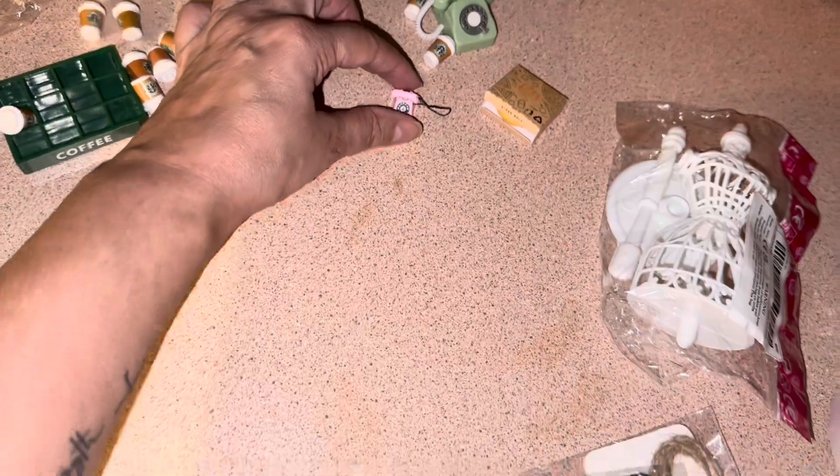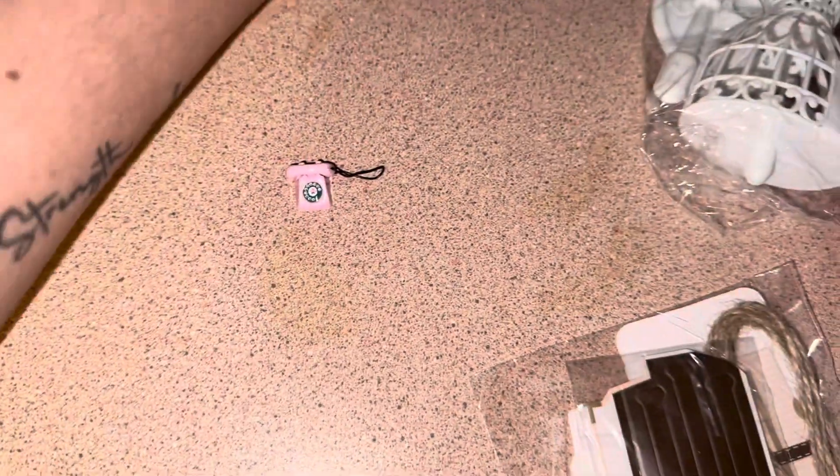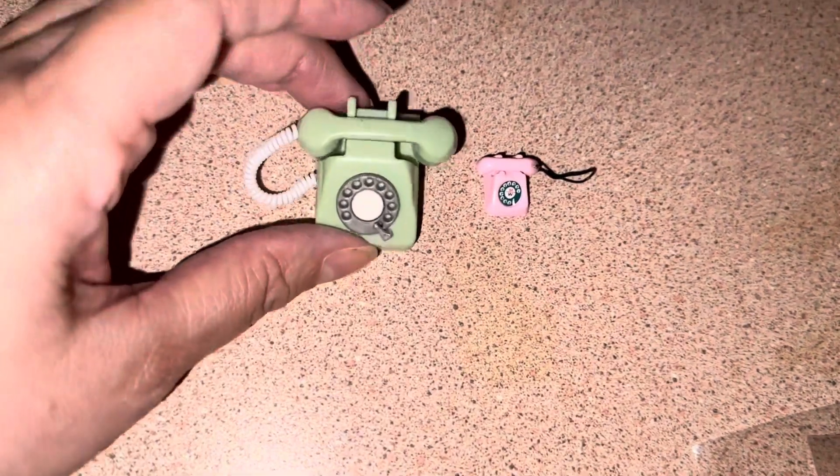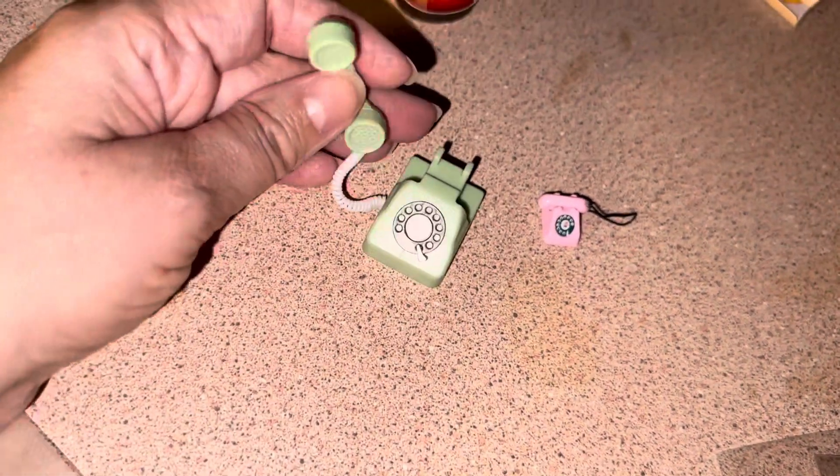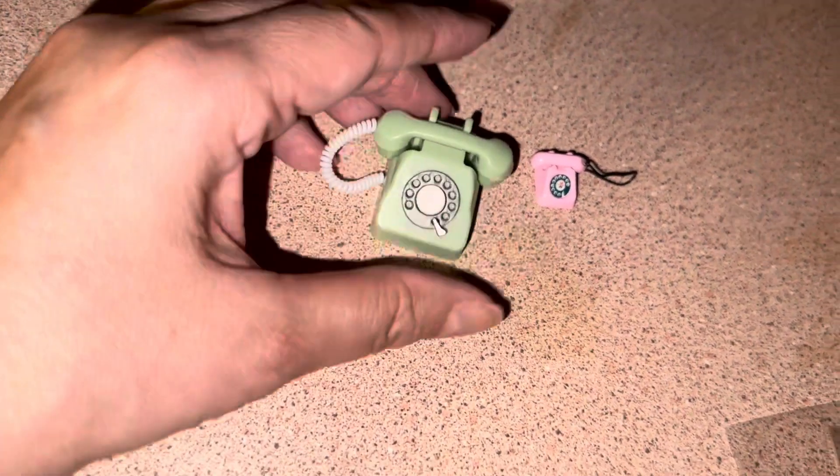I got this tiny telephone for Blythe. I got another one but it's a little big from a different seller — I thought they were going to be just as small as this one. But look, it's functional. This bigger one is more for like the 18-inch girls or something like that.